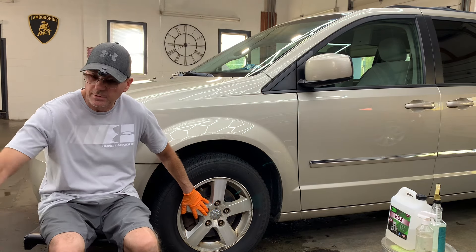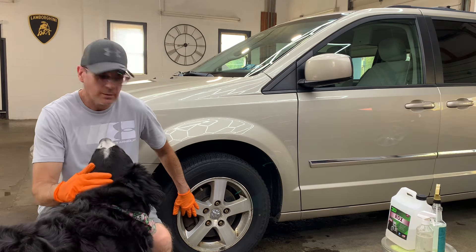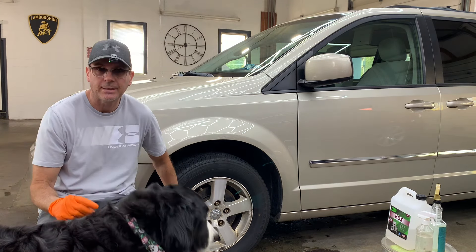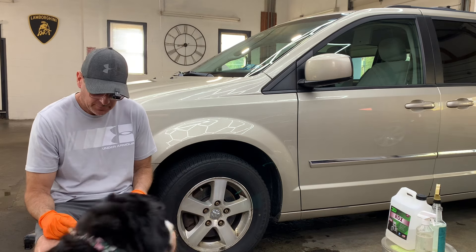If the standard wheel cleaner doesn't do the trick, I'm going to show you what we can bring into the equation to get them clean and move on to the protection step.